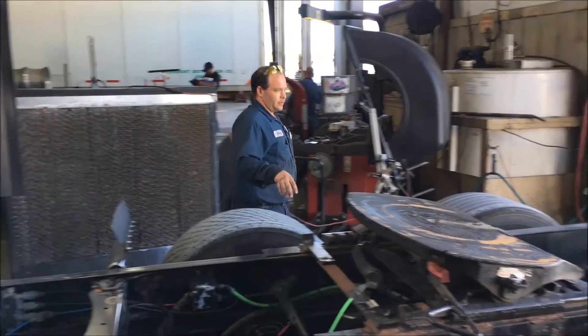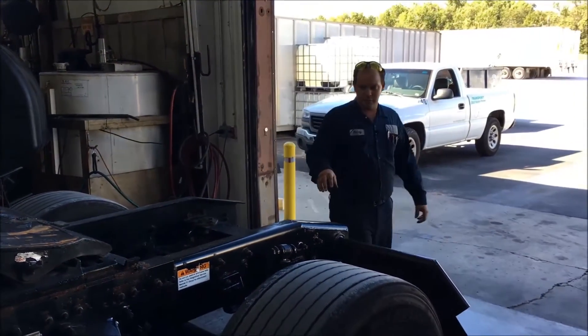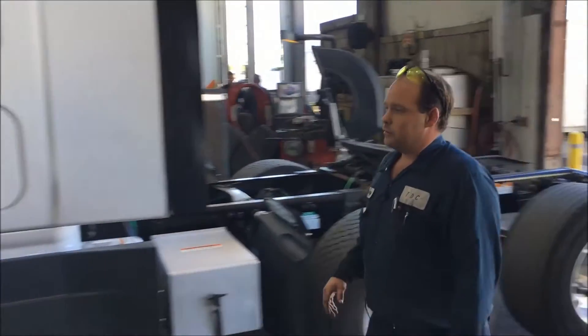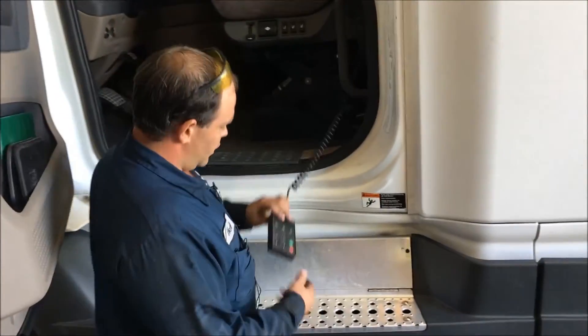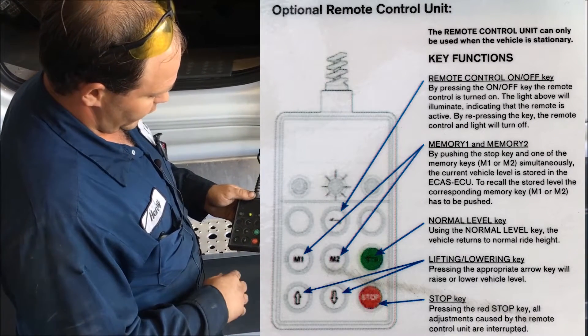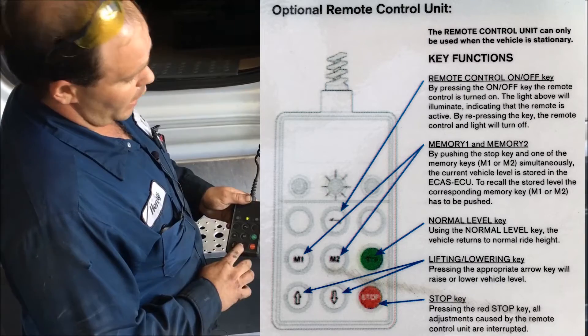The whole system in these tractors is electronically controlled. The height sensor is no longer a leveling valve — it is electrical. If you come back around to the cab here, we've got the ECAS remote. You can turn it on and off by the center button, and that gives you the ability to raise and lower the cab or the suspension.